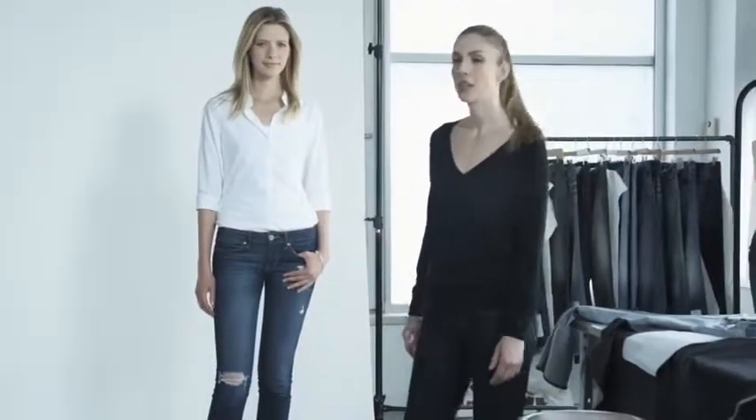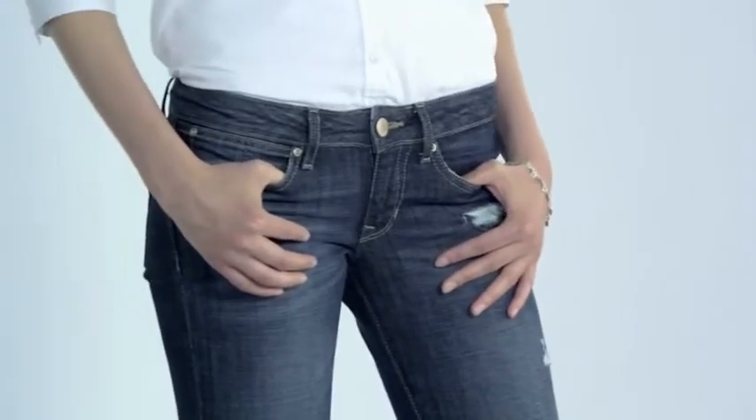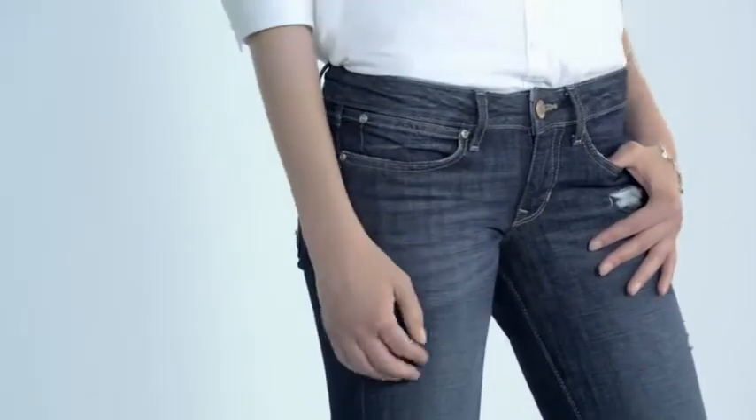This is Alyona. She is wearing our Always Skinny jean. The Always Skinny is a low rise, sexy jean. Making sure that the waist is square minimizes the accentuation of wide hips and gives a very, very square silhouette.